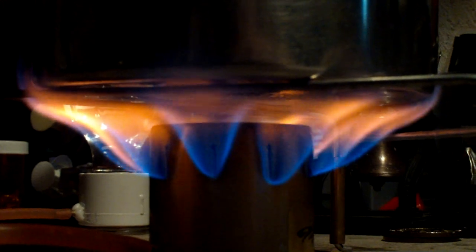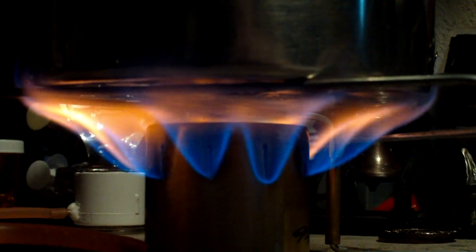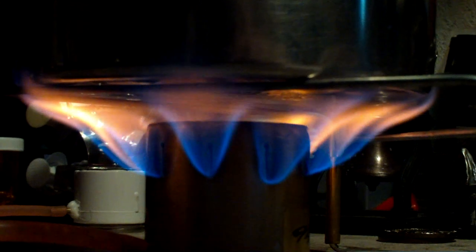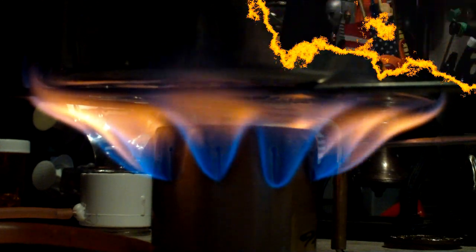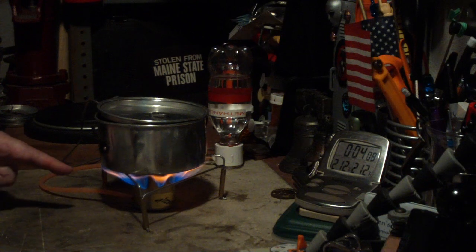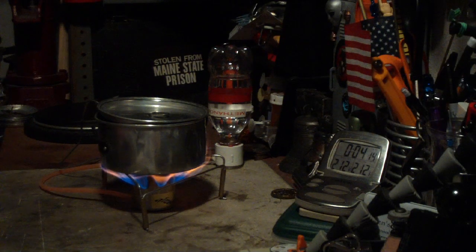Here we are two minutes into the test and the two cups of water are already up to 143 degrees. Big flame on this — not exactly clean. There's a lot of yellow, but there is some blue. It shows up more blue on the camera than it does to my eye, but this is going fast. We have 210, 211 — and at 3 minutes 57 seconds it looked like a full boil. That is something — a huge flame. And that was two cups of water starting at 60 degrees, reaching a full boil in 3 minutes and 57 seconds.